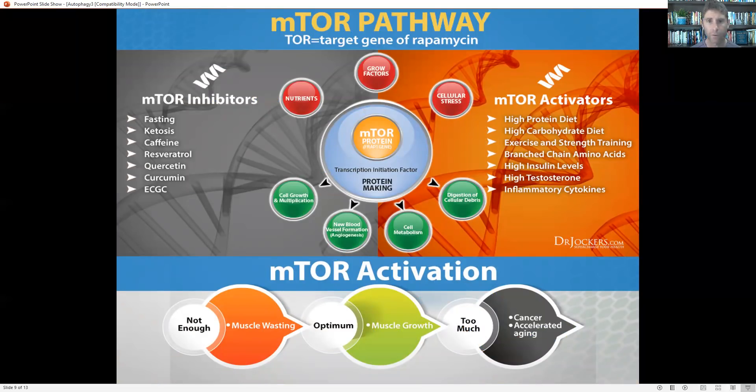There are a couple of genetic pathways to discuss — one is mTOR and the other is the AMPK pathway. mTOR is really associated with building and forming: it forms new blood vessels, supports cell metabolism, and helps growth and multiplication. If we're trying to grow muscle, or for a child who's growing, we're going to have active mTOR pathways. Having periods where mTOR is active is really important. However, if we don't have enough, we're going to have muscle wasting and bone wasting. At optimal levels we'll have good normal muscle growth and resilience. But if we have too much, it's going to accelerate the aging process and increase our risk of cancer. So in our society, because food is so prevalent, it's important we do things to downregulate the mTOR pathway.